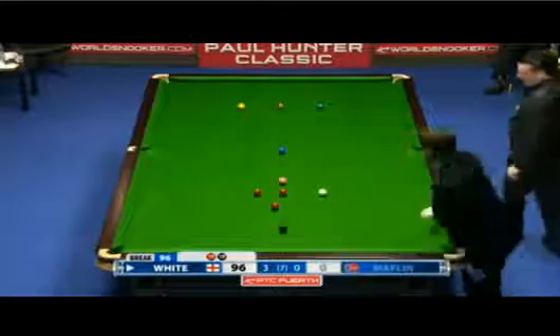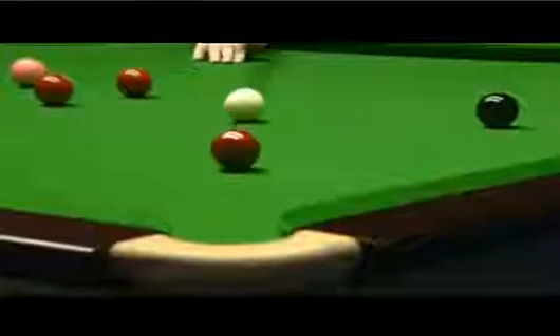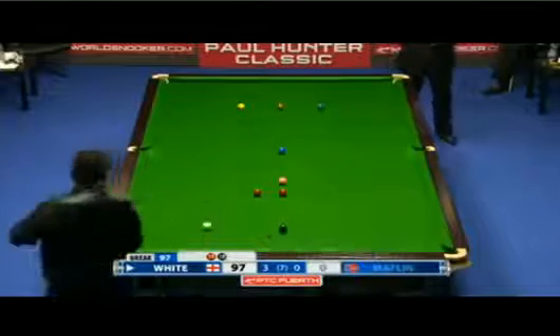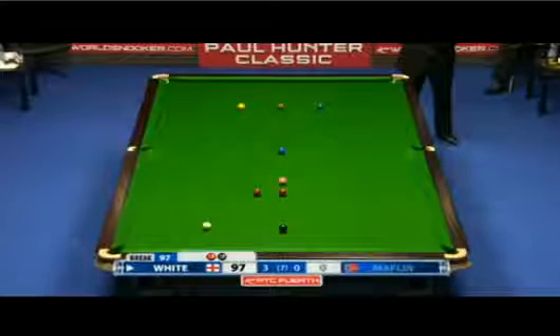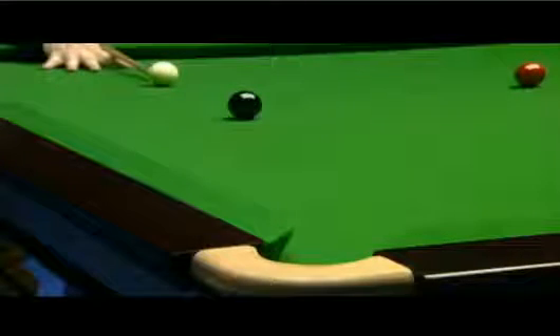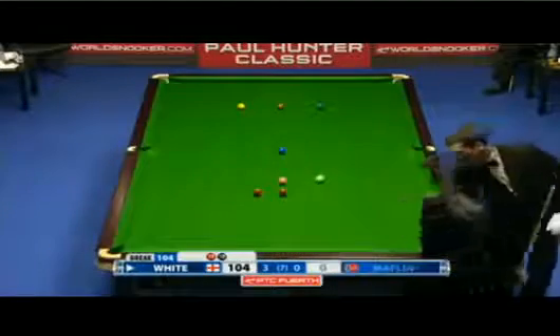Just a half-ball can on the red. 97. This is really as good a chance as you'll ever see. Nothing's ever easy — no 147 can be easily made. Applause for the century.